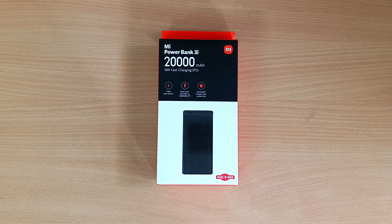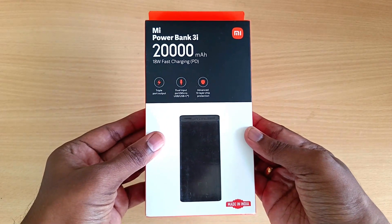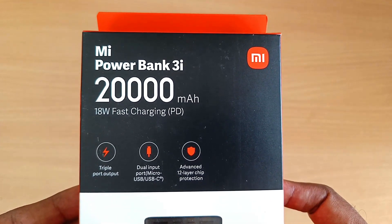In the box, you can see the power bank in front of the box. On the top side, you can see 18W fast charge support, triple port output, dual input support, and micro USB Type-C port.